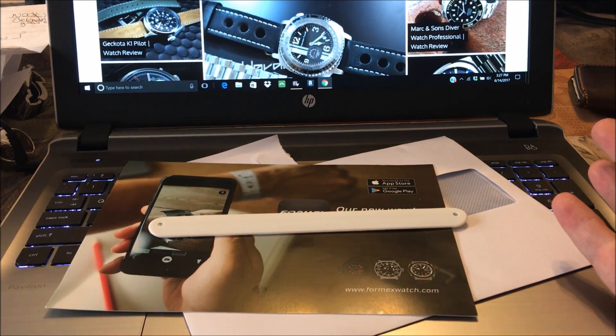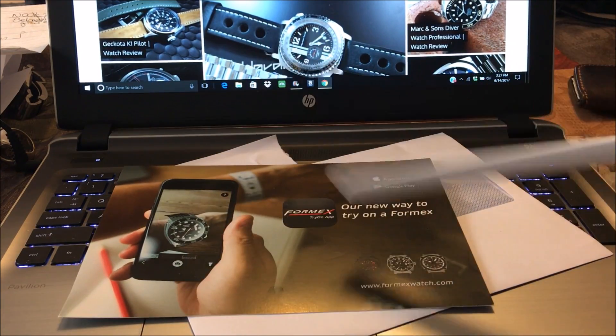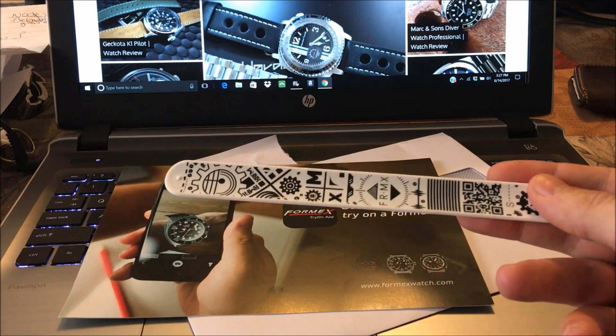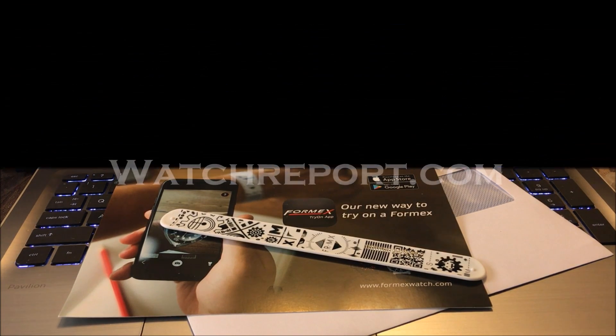I think it's pretty damn neat to see something like that. If you're interested, go to the Formex website, request one of these snap straps, and when you get it, download the app and see what the watch looks like on your wrist. If anybody does try it, leave a comment — I'd be interested to know what you think. This has been Don Evans with watchreport.com with a quick video on the new Formex app and their augmented reality try-on strap. Thank you very much.